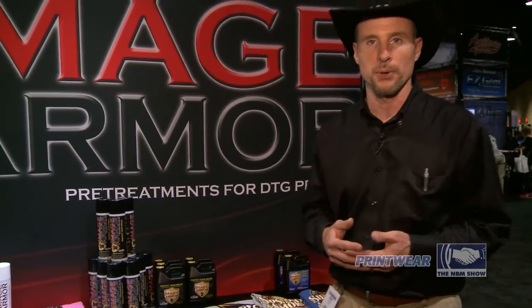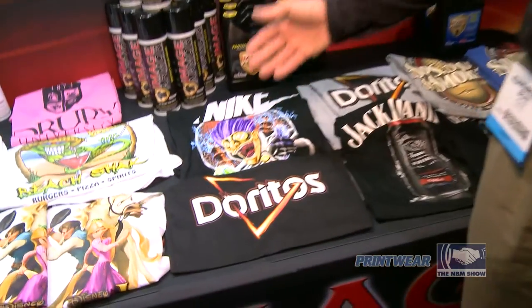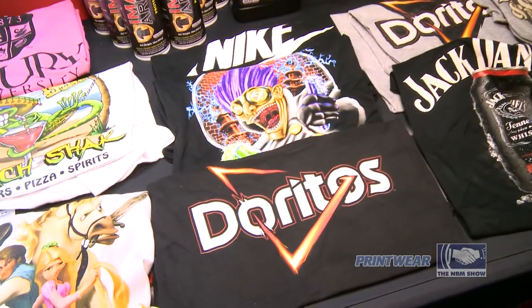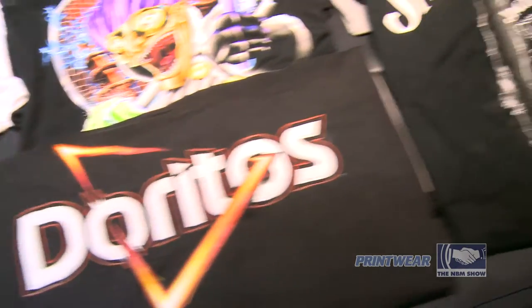We also carry our Dark Shirt Formula, which works great for a lot of the Epson repurposed printers and allows really nice-looking white ink prints on dark garments, as well as mid-dark colors to black shirts.